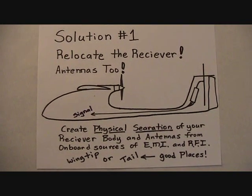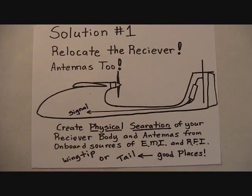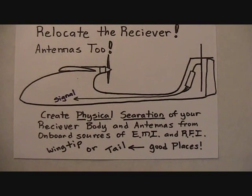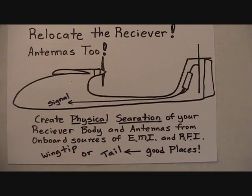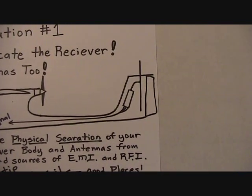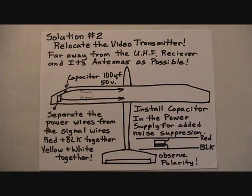The first thing we should do for any of these problems is to relocate the receiver — get it away from all those noise-making components. Putting it in the tail is a good spot, or the wing tip. The main point is to get physical separation of the body and antennas of the receiver from onboard sources of EMI and RFI. This also allows you to use very short antenna extensions or coax cable from the receiver to the antenna. The video transmitter can make a lot of noise, so get it as far away from the UHF receiver and its antennas as possible.